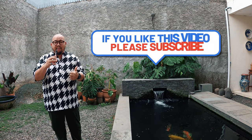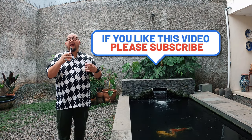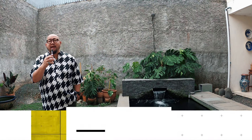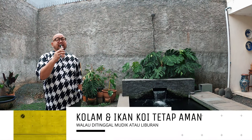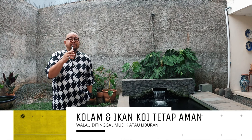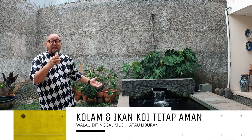Halo, selamat datang kembali di The Ria, di Koi 89. Hari ini, yang nonton ini pasti cuma ada dua tipe penghobi ikan koi. Yang pertama, lagi dalam perjalanan atau lagi mempersiapkan mudik. Yang kedua, emang udah mudik, udah nyampe. Tapi gak ada kata telat, karena hari ini teman-teman Derians mau ngasih tips gimana caranya kita mudiknya santuy alias santai, tapi kolam koi kesayangan kita dengan ikan-ikan koi-nya tetap aman di rumah.